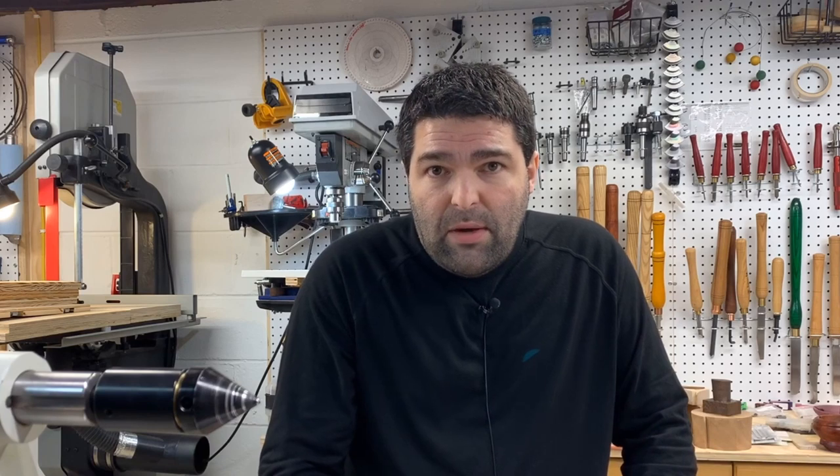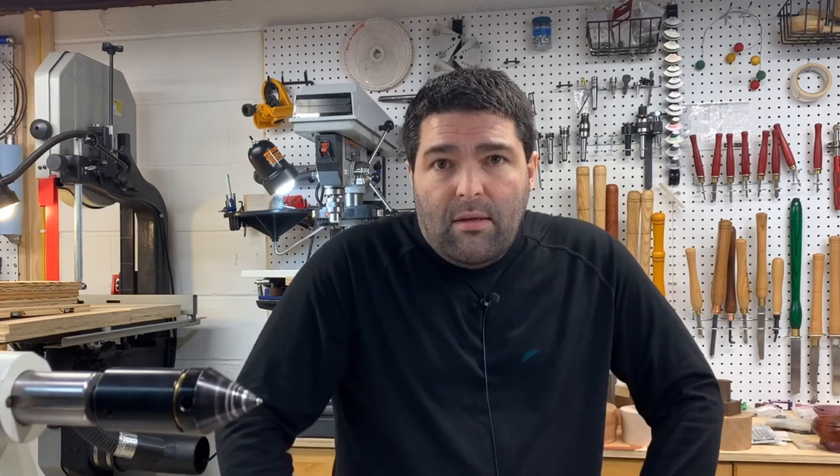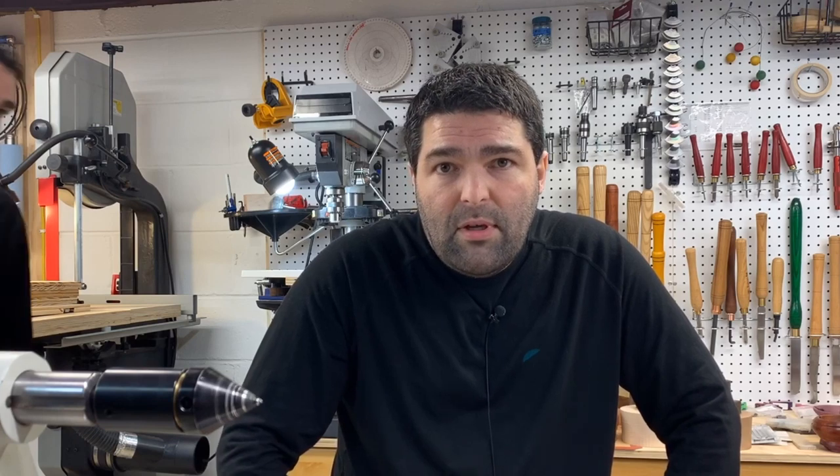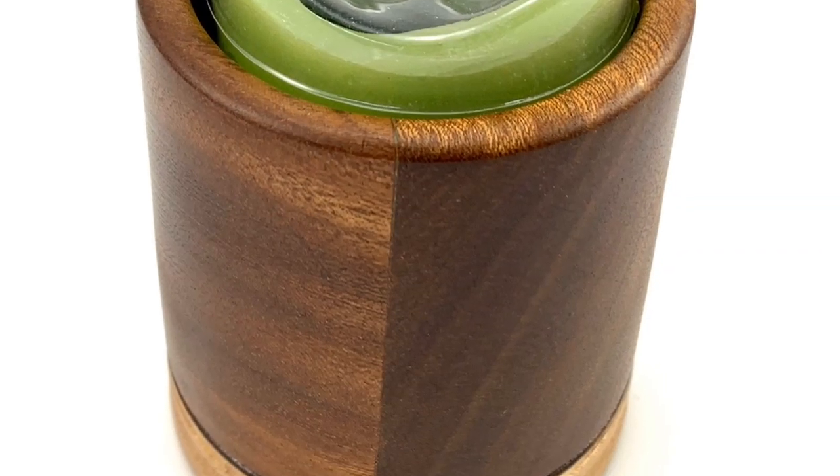As always, I hope you stayed to the very end and enjoyed the show. Subscribe if you haven't, click that bell, click that like, stay safe in your shop at all times. Thank you, take care, and happy holidays — Merry Christmas and happy everything!